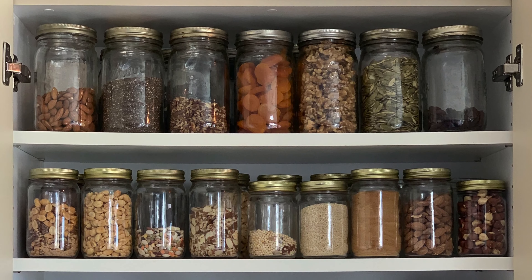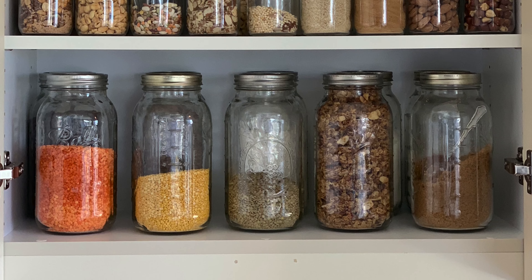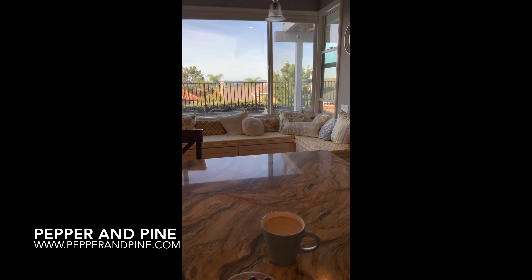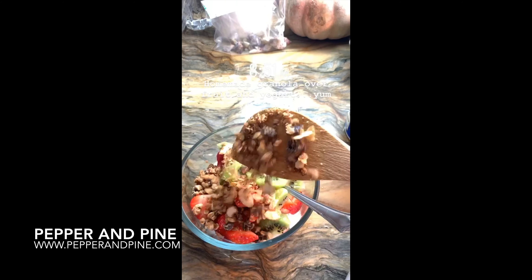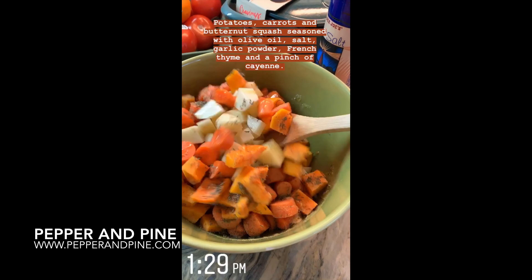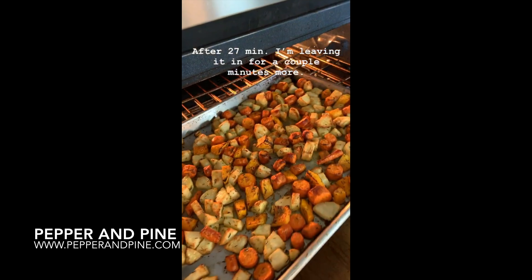I store my granola as well as all my other raw ingredients in mason jars in my kitchen cabinet. If you want the complete recipe, don't forget to check the description box below. If you want to see some of my other cooking tutorials, go ahead and tap on the screen right now. If you want to see what we're eating on a daily basis, don't forget that you can find me on Instagram at pepperandpine.